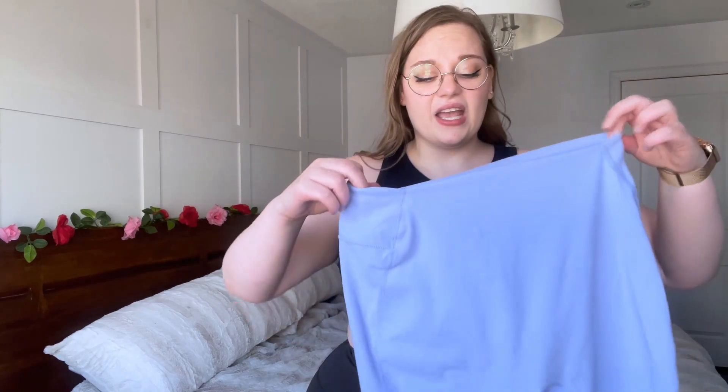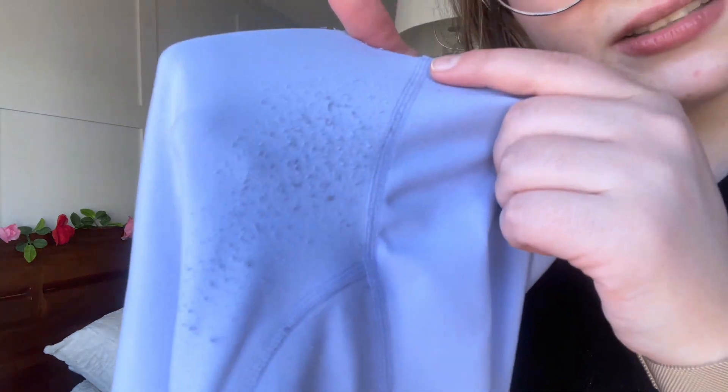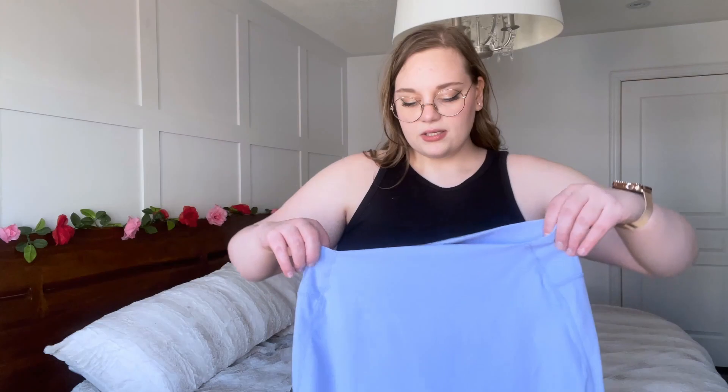Now on to the last piece: the shorts. I think I wore these the most. I like to wear shorts with blankets over me in the house, and I wear shorts over leggings, so these have been a huge staple — on stream, working out, all the time. I really love them and the color is so flattering and pretty, a color I've never used before. There is pilling happening, as you can see, but it's happening with all of them. The fabric is a little rougher but not as bad as the leggings.